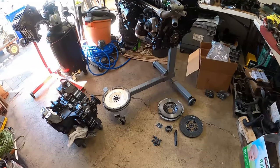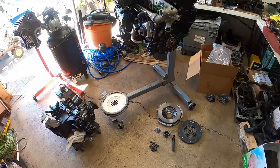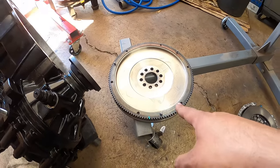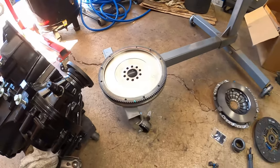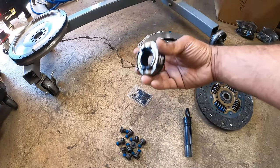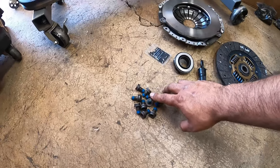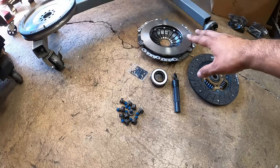Let's break down the clutch kit so you guys can see everything. We are missing one component and it's on its way, so hopefully we'll show you how to install it correctly. First, obviously the flywheel — we have an 18-pound flywheel. Make sure it is a 10-hole flywheel for a VR6 2.8 liter. We're using a Vallejo pressure plate and clutch from AutoZone, same with the throwout bearing. We also have the alignment tool, a little bit of grease for the shaft, and flywheel bolts. The one missing piece is the pressure plate bolts, which are on their way.